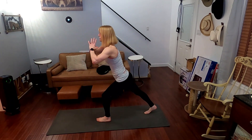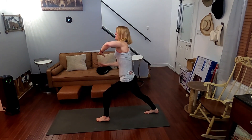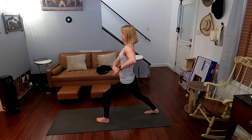Step it back. Feel that calf stretch — much needed. Arm across, draw the shoulder down. Hold for one, two, three, four, five, six, seven, eight, nine, ten.